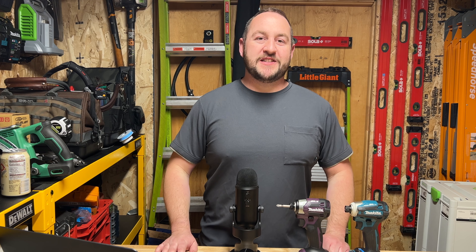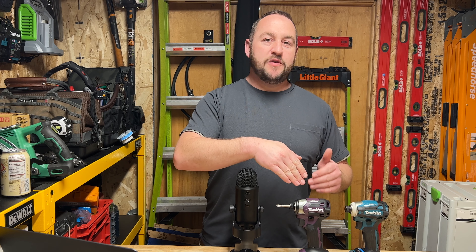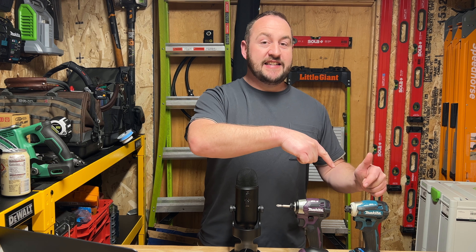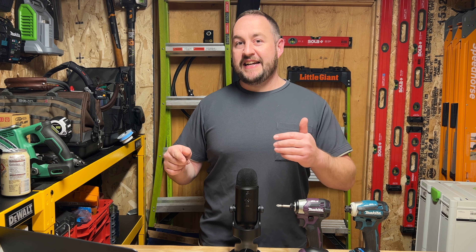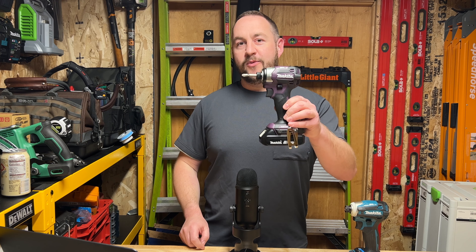Hey everyone, welcome back to Garner Reviews. Today, doing a little bit of screw testing with the Makita TD-173, as well as the XDT-19 and the Festool TID-18. We're going to get all those together, see how these are performing, and then I'm going to give you my review of the Makita TD-173.